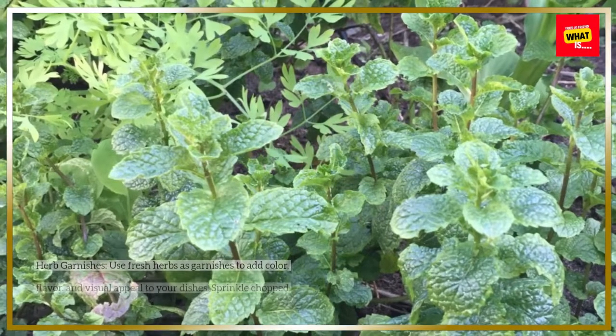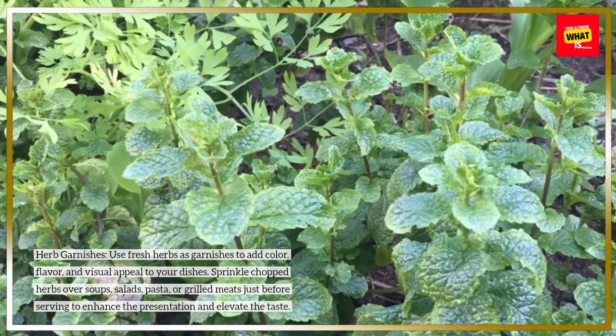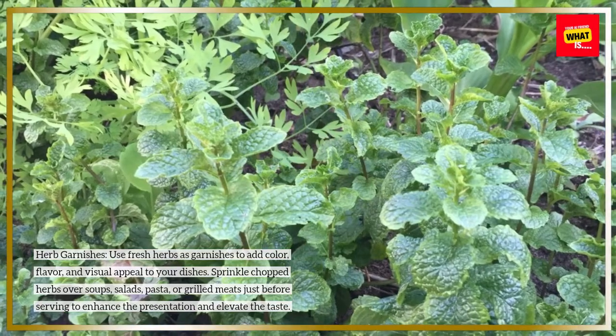Herb-garnishes: use fresh herbs as garnishes to add color, flavor, and visual appeal to your dishes. Sprinkle chopped herbs over soups, salads, pasta, or grilled meats just before serving to enhance the presentation and elevate the taste.